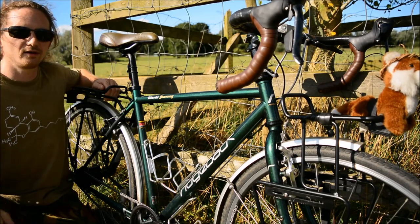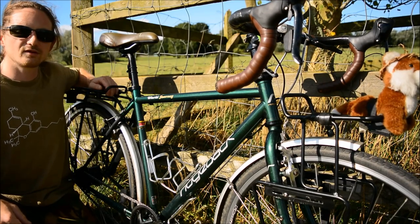This time on the Ultimate Touring Bike, I'll be taking you guys at home through what racks I use for bicycle touring.